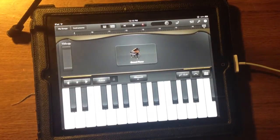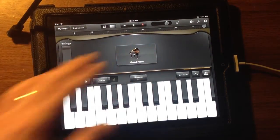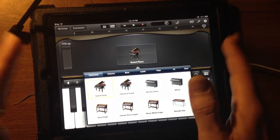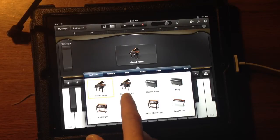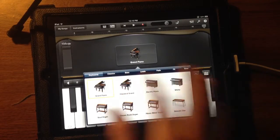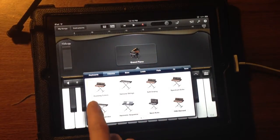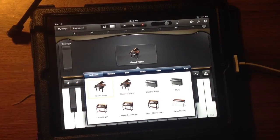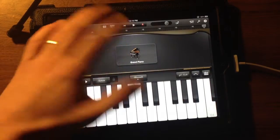Let's go into the instrument screen. Now we've got the grand piano. If you click this, you have all the different instruments you can choose within this module. You've got classical grand, electric piano, whirly, organs. You can go to the classics — everything you could possibly want. So I'm going to go with the grand.